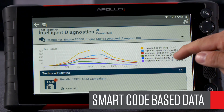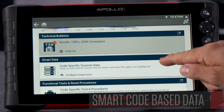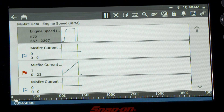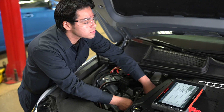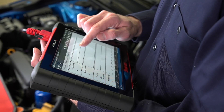Next up, we've got code-based data. Go straight to the data parameters related to the selected trouble code on this specific vehicle. Flags indicate which ones are out of range at idle. Using this custom generated data list also optimizes the data refresh rate, critical when using the advanced graphing capabilities that have made Snap-on scan tools so famous.